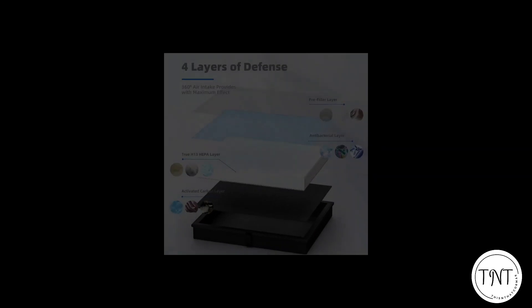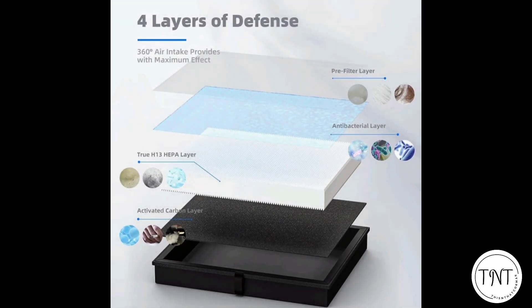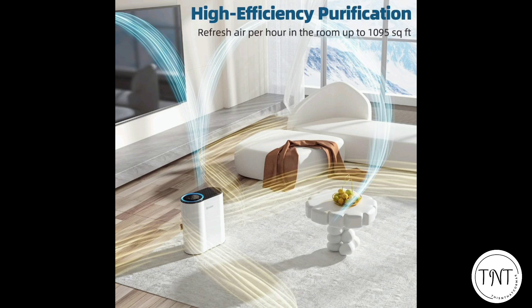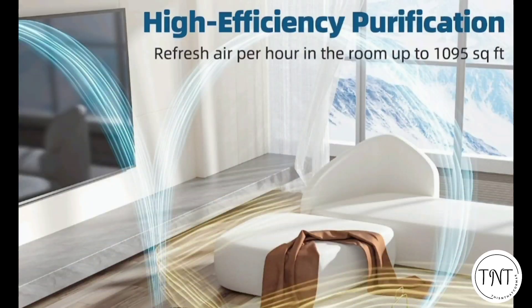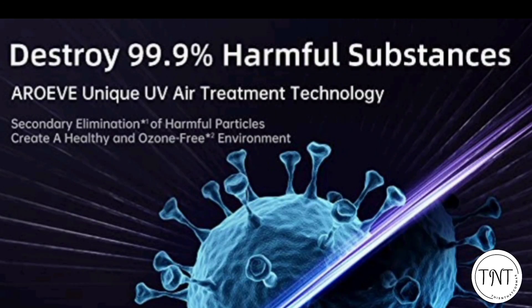The Aroeve MK-04 air purifier is equipped with a true H13 HEPA filter. It can filter particles as small as 0.3 microns and is perfect for removing dust, pollen, pet dander, smoke, and more from the air in your environment. It can purify a room up to just under 1,100 square feet.